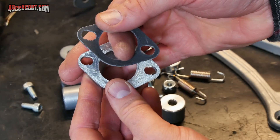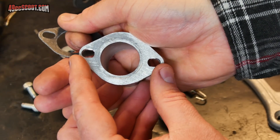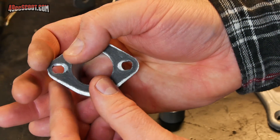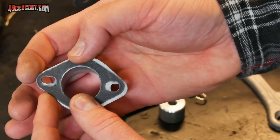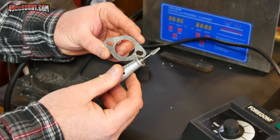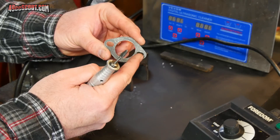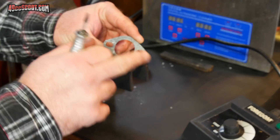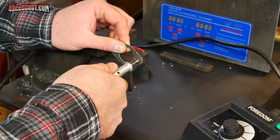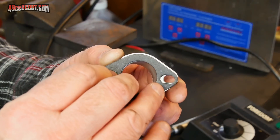The next issue is this exhaust gasket. I had to elongate the holes in the flange to match up with the exhaust flange on my TPR 86cc cylinder, and it looks like I'm going to have to do the same thing for the included exhaust gasket, because they don't extend out wide enough to match up to the header. I'm just going to use a rotary tool with a carbide burr, though most people will probably use a razor knife or a hole punch. Just make sure that matches up with your flange.